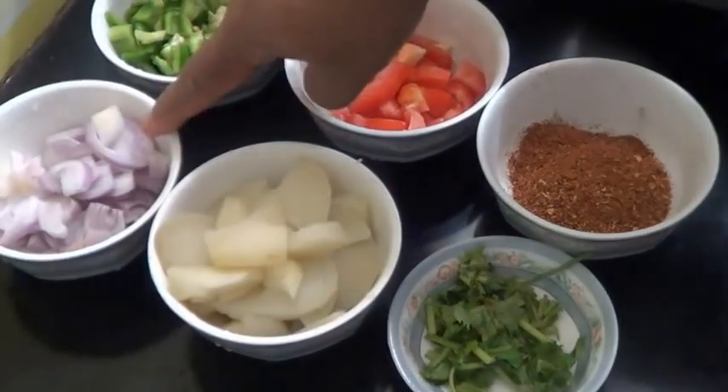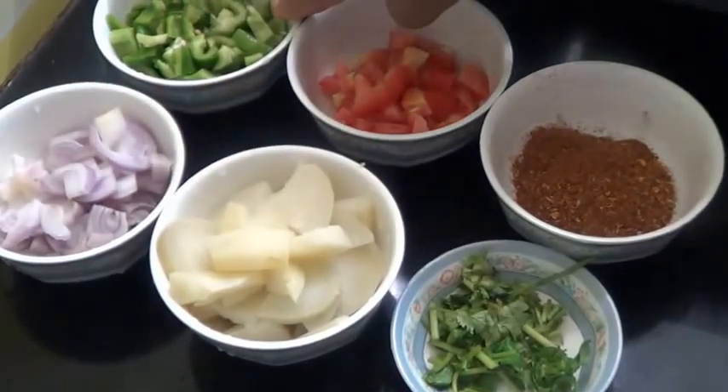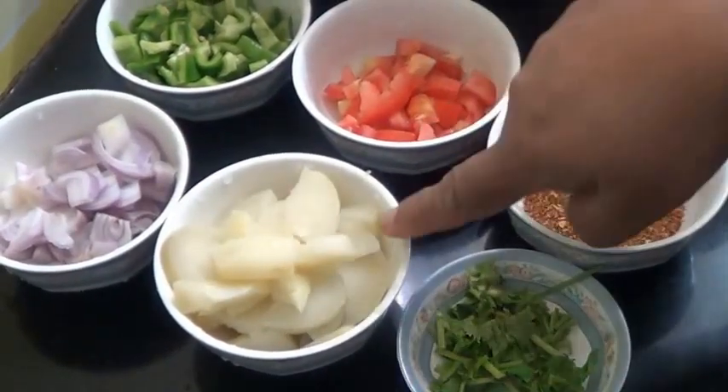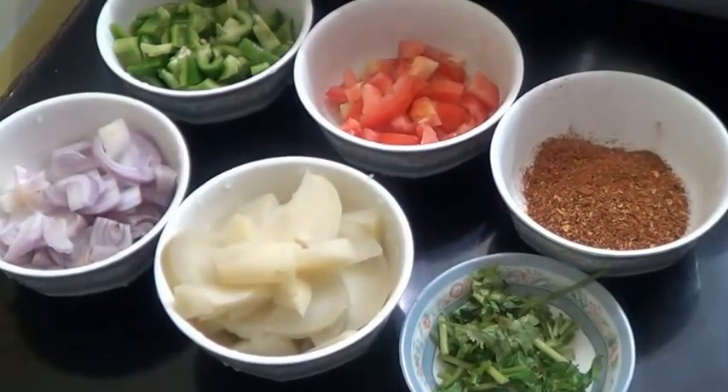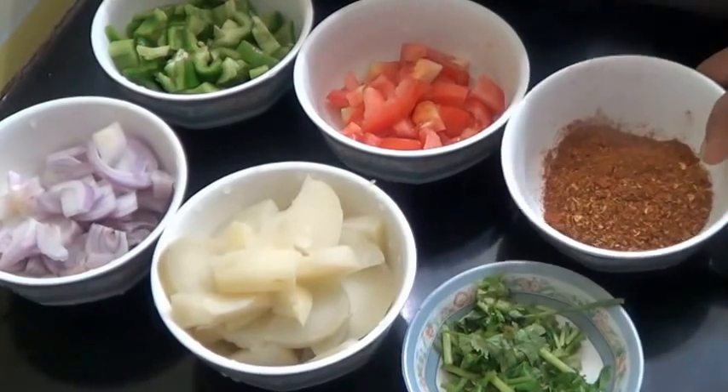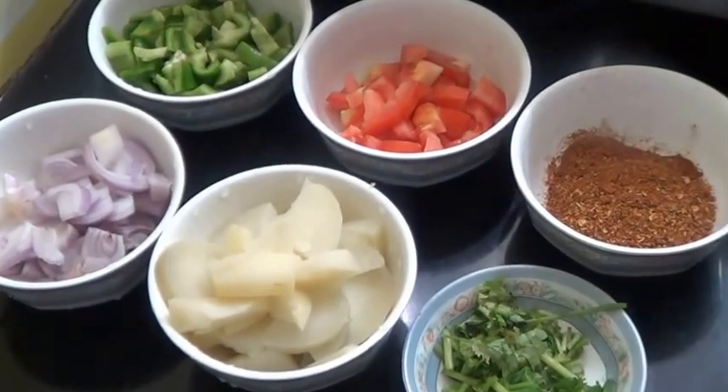So far I have taken this one onion which I have sliced. This is finely chopped 1 capsicum, 1 tomato finely chopped. This is 1 potato which I have boiled and cut. This is Pau Bhaji Masala and fresh coriander leaves.